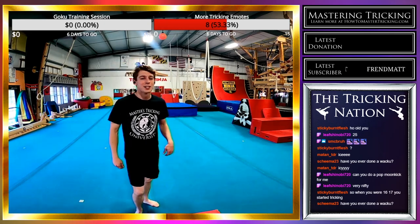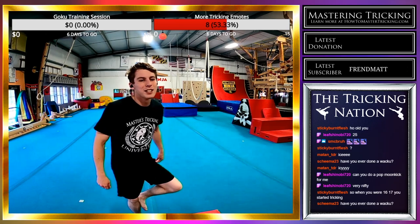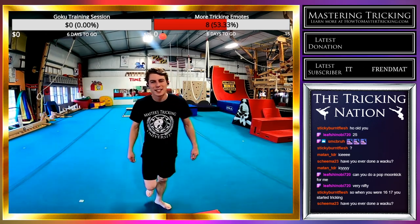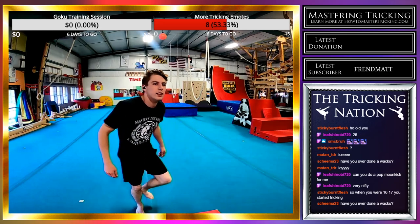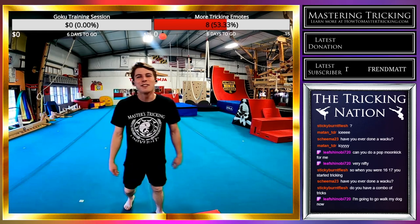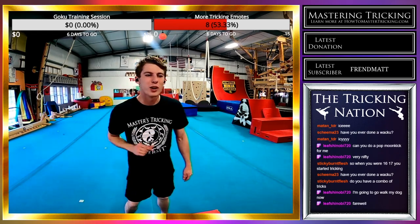I started tricking when I was 16 or 17 — 16 is when I call it, but it was like halfway through my 16th year. So I'm coming up on nine years maybe. I don't have a specific date where I started tricking.